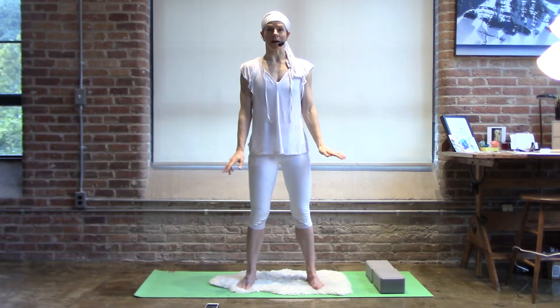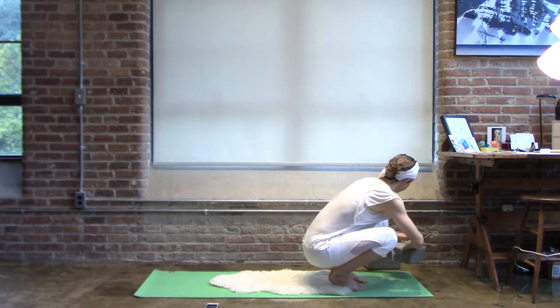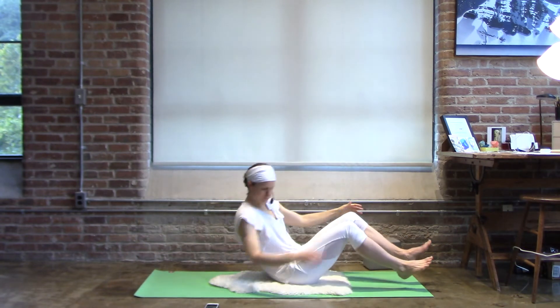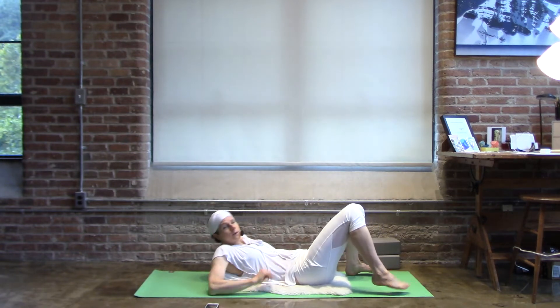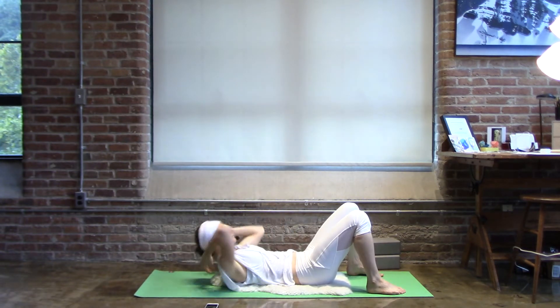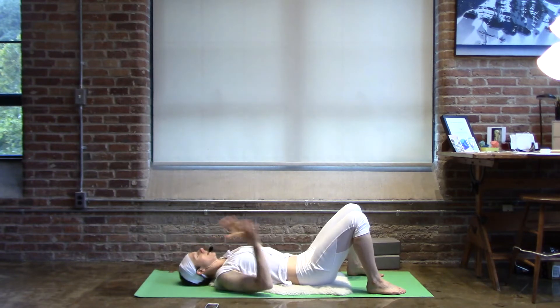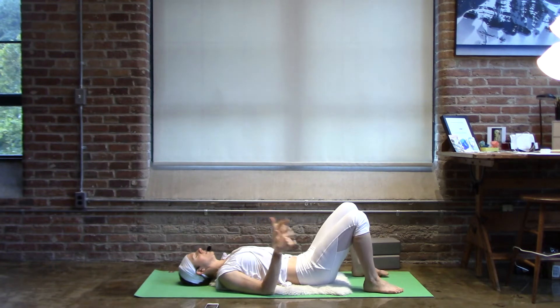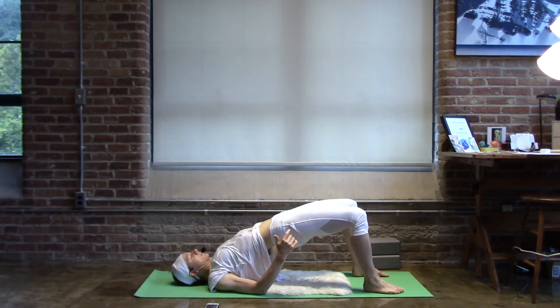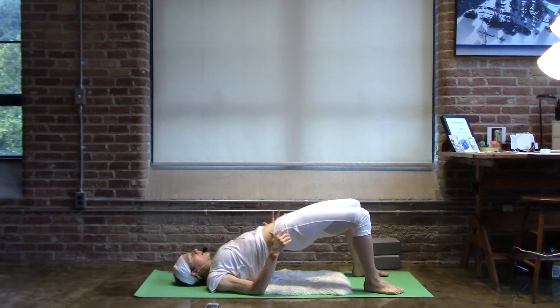Come down onto your back. Setting your blocks aside. Feet flat to the floor. And if you choose, have some padding underneath you — it's really great. Now bend your elbows, set the elbows right down beside the ribs. Feet flat and heels under the knees, palms face each other. Press the elbows into the floor to rise up, and exhale down. In and up, out and down.